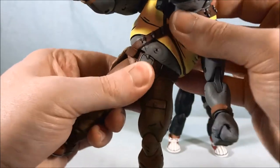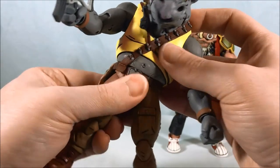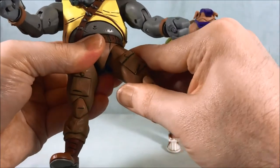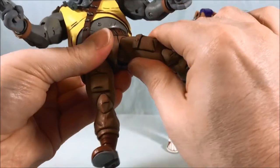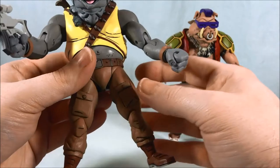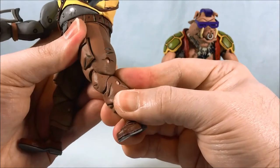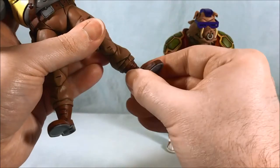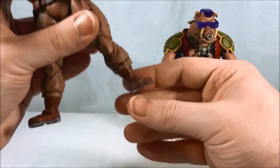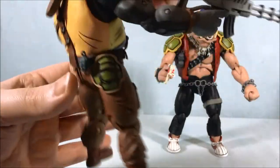He's got a swivel at the waist. I think they didn't bother with an ab crunch because of the way he's designed — you can move it side to side a little bit but there's no front-to-back crunch. Decent articulation in the hip, pretty tight like a ratchet joint. He has a thigh swivel and double-jointed knees. Then you have a rock side to side and a little front and back on the ankle. I feel like his feet are maybe a little too small for how top-heavy he is, but they seem to work okay.